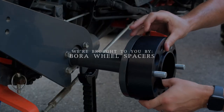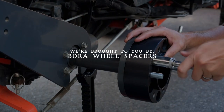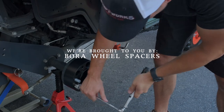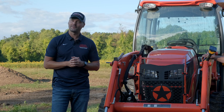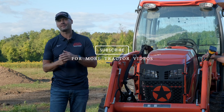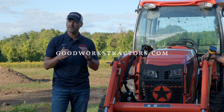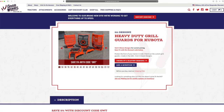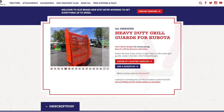Make sure you stick around. As always, we are proud to be sponsored by Bora Wheel Spacers. If you're looking for a stability solution for your tractor, check out Bora — made in America and a lifetime warranty. If you enjoyed the video, I'd love to get a thumbs up from you. Hit that subscribe button down below to see more. And if you're looking for something for your tractor — the loader, the three-point, or maybe a grill guard — you can get the 511 from our website. Check out goodworkstractors.com.